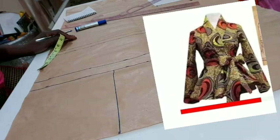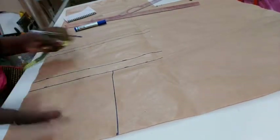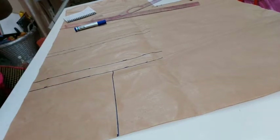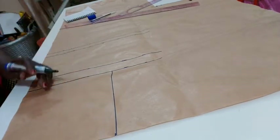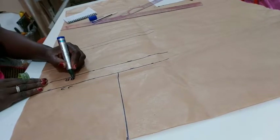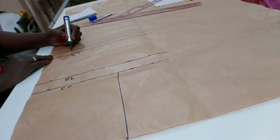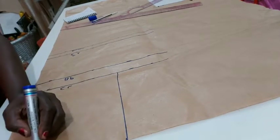So let's get started. For our basic measurements, we have the shoulder — I'm using 16 inches. 16 divided by 2 gives you 8 inches, plus half inch seam allowance. We'll use the shoulder line, then we'll have the chest line, then the bust points, then the half length. The joining allowance — I added one inch allowance.